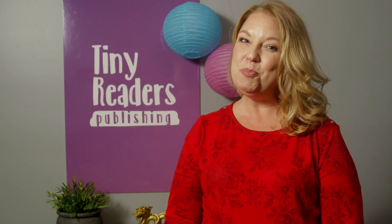The End. I hope you enjoyed our story today. If you had a wishing lantern, what would you wish for? I think I would wish for a trip to someplace fun, just like Dao Dao. Come back soon and join me for another storytime. You can also find our book on gnomilomi.com or on the gnomilomi app.